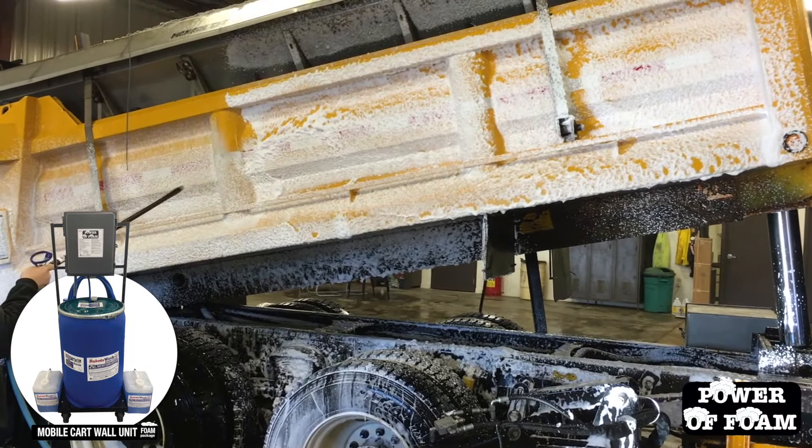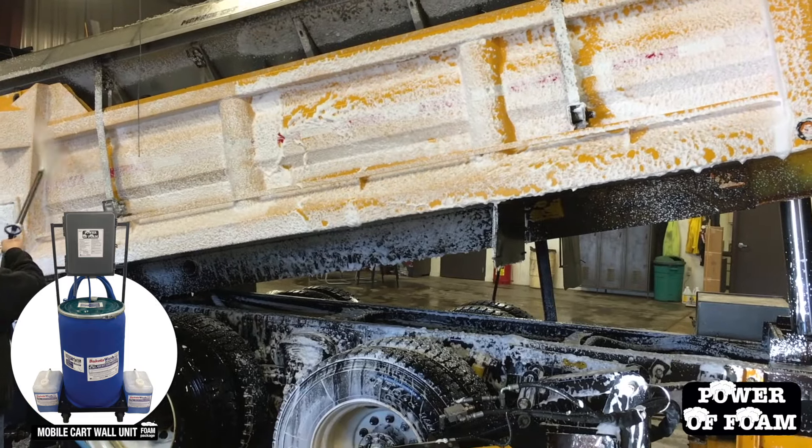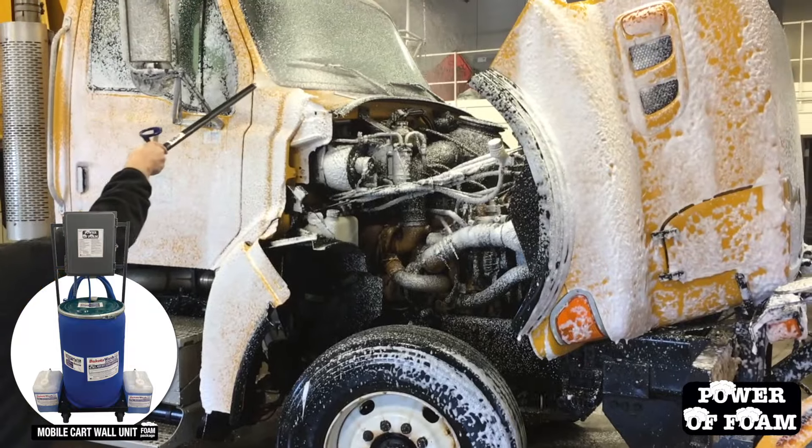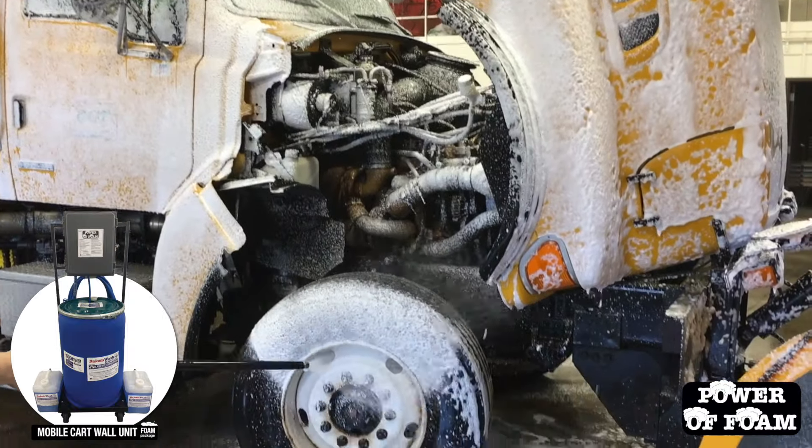Not only is it the safest and easiest way to clean, it cuts power washing time significantly. It will not dull paint and is safe to use on engine compartments and all of their electronic components.